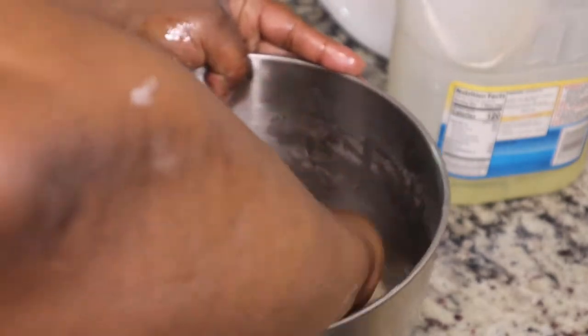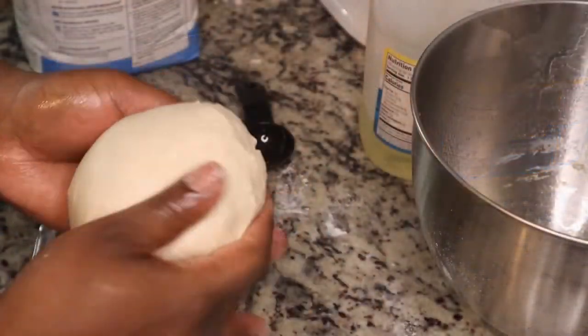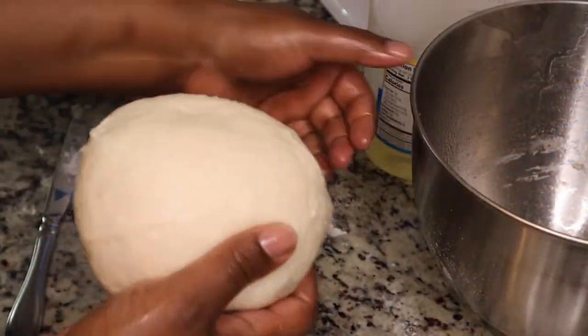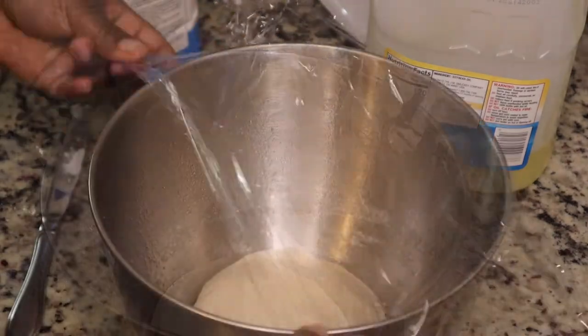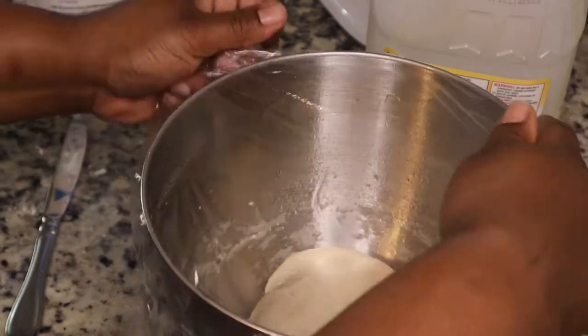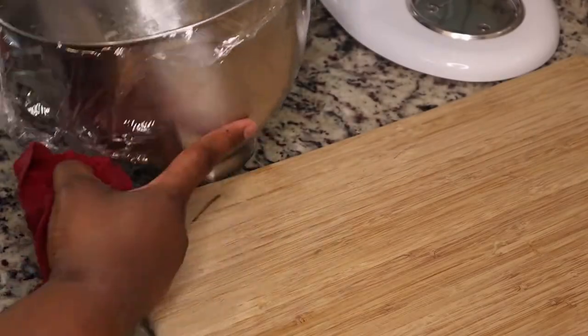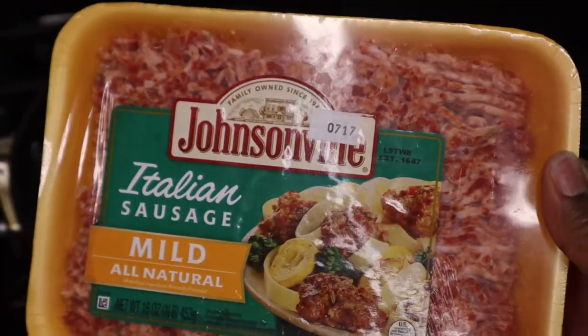I just let it do its thing in the KitchenAid until it came together from off the sides of the bowl. Then I added some oil to my bowl so the dough won't stick, put some plastic wrap over it, and let it sit so that it can rise. I placed it on top of a cutting board because you don't want to put it on your cold kitchen counter. I let that sit for about 30 minutes.